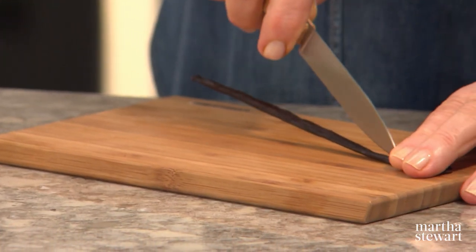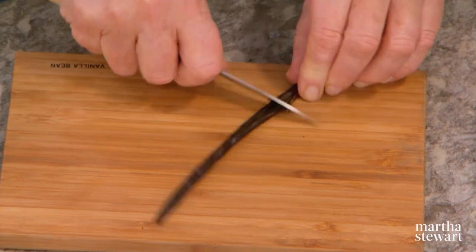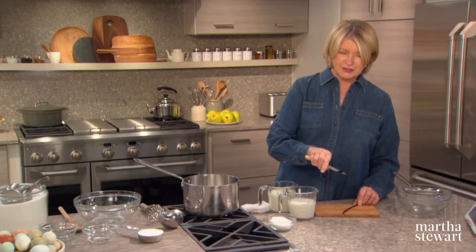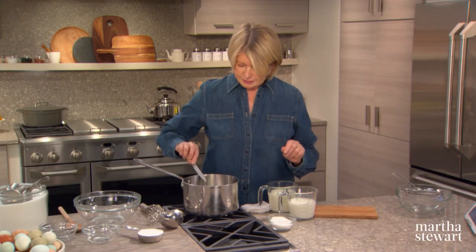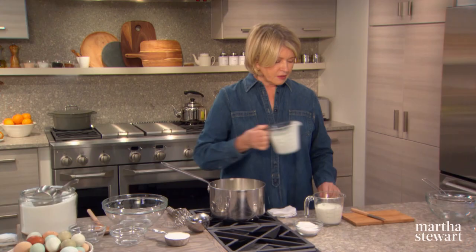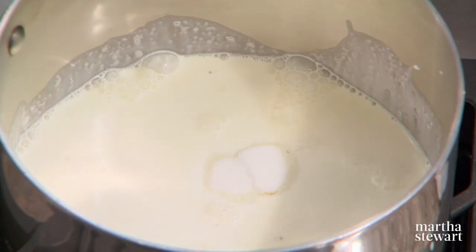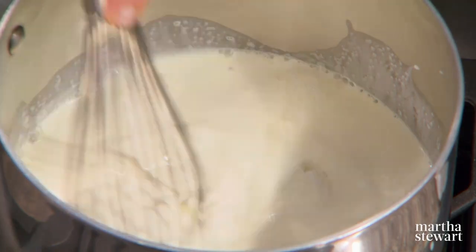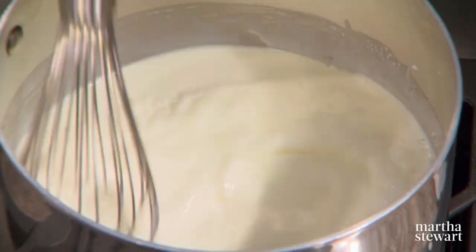One vanilla bean, split down the middle and scraped — the whole bean goes in, including all the delicious vanilla bean seeds. That goes into a saucepan with two cups of heavy cream and one and a half cups of whole milk. Add one half cup of sugar, then turn your heat to high and stir with a whisk until the mixture comes to a boil and the sugar is all dissolved. This is the beginning of that lovely vanilla custard.